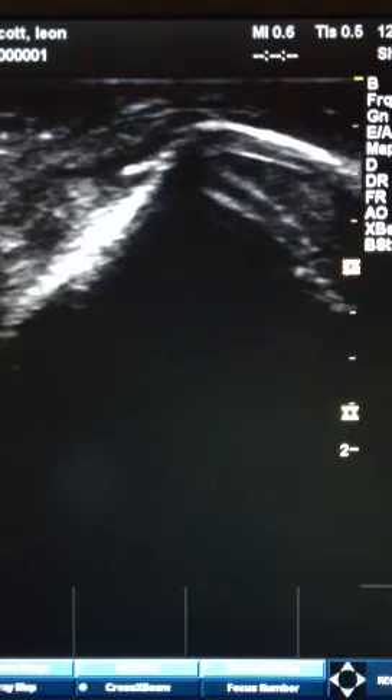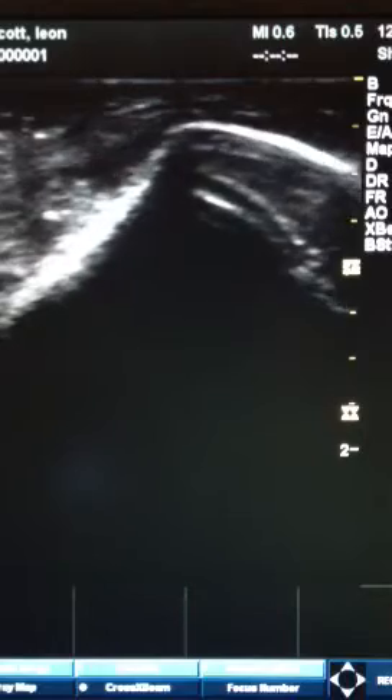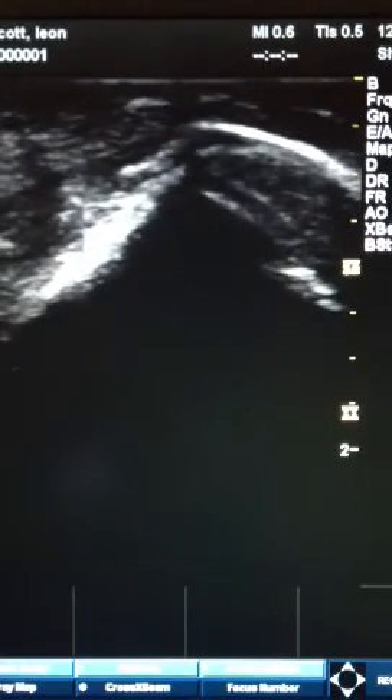So just a quick little video. I was just practicing some ultrasound and thought it would be fun to share that with some people. Talk to you soon. Bye.